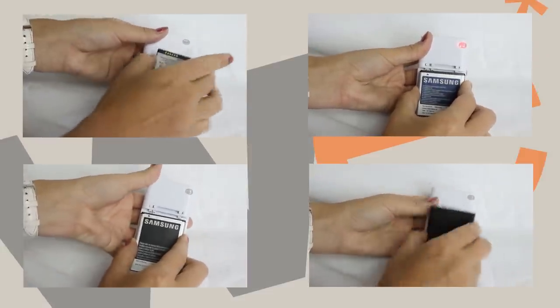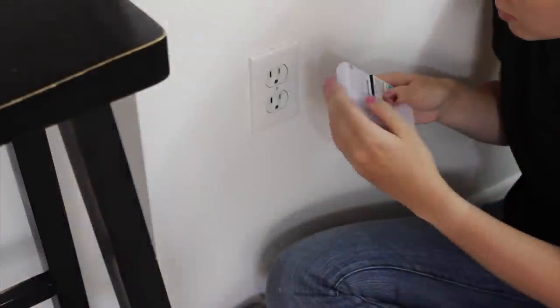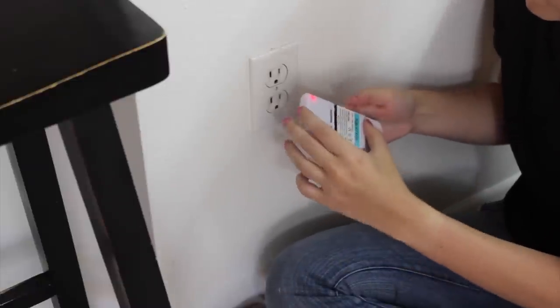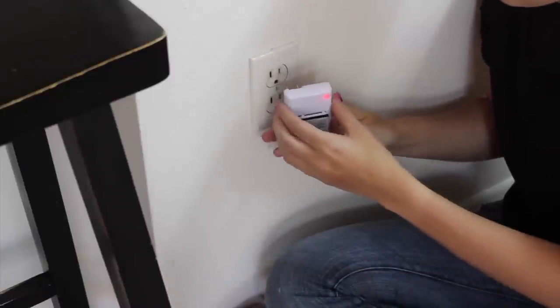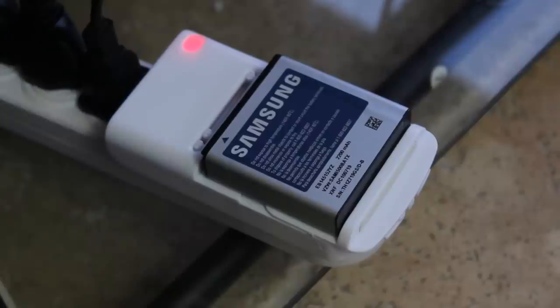The design is simple. Before you plug it in, match the pins to your battery. Once they are lined up correctly, the LED light will turn red to indicate the battery is connected. Then when you plug it into the socket it will turn blue to show that the battery is charging, and then red again to show that it is fully charged.